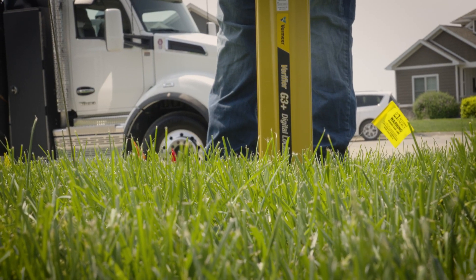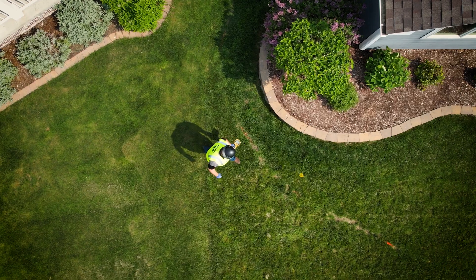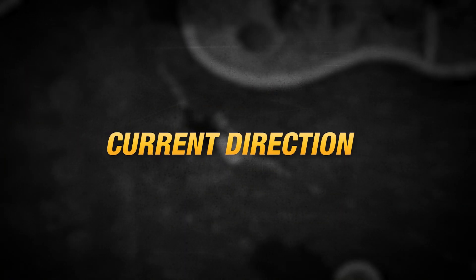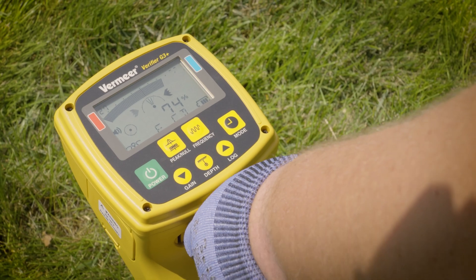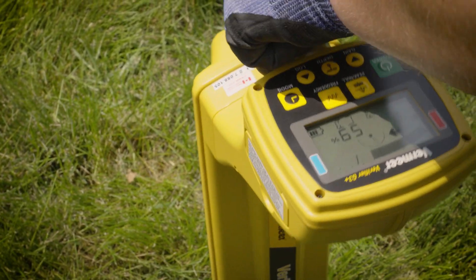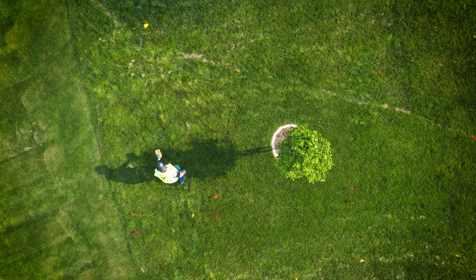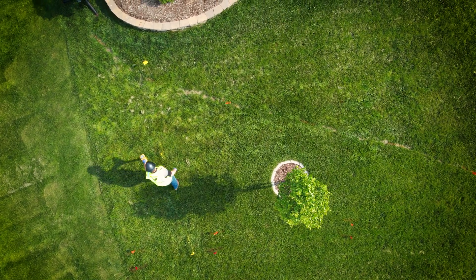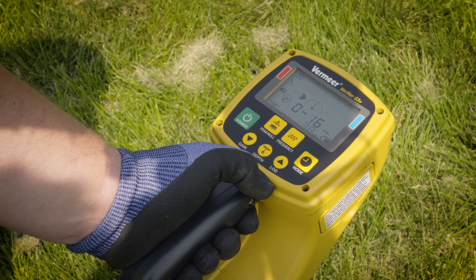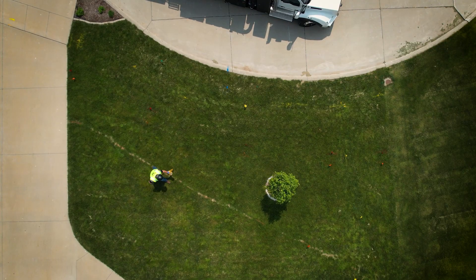An additional method is to verify that you have a steady signal strength above the target line. To help confirm your target line's identity, another feature on the G3 Plus is current direction, which shows how the current is flowing on the utility. If current is flowing back towards the transmitter, that is an indication of bleed off. Mark the depth and location on the ground and proceed along the path of the utility, taking depth estimations as desired. Once the utility's location and depth estimations have been completed, locate any additional utilities prior to excavation.